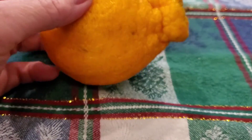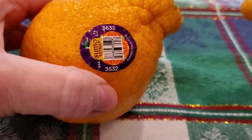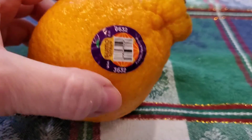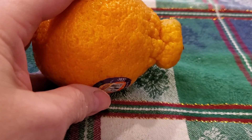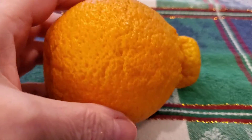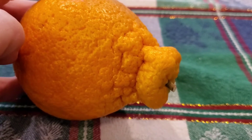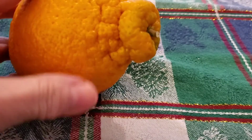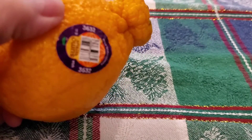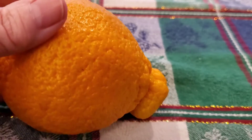Have you ever seen these at the store? They have a topknot on them here — they all come with the topknot, some bigger than others. They are a hybrid between a mandarin and a satsuma, and they were first — I don't know if you call it bred, but invented or whatever — in Japan. Apparently it takes four years to grow a tree from planting to producing fruit.